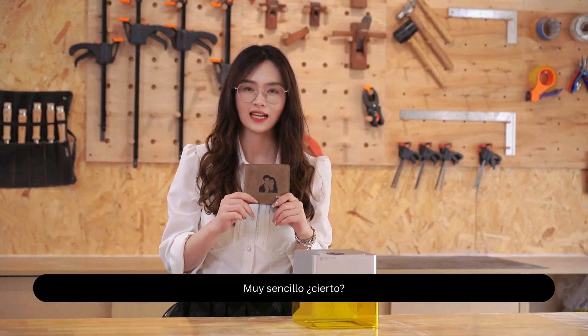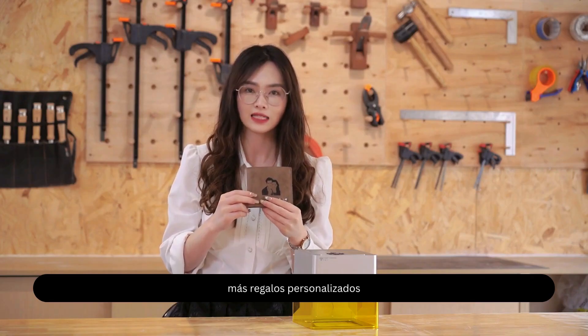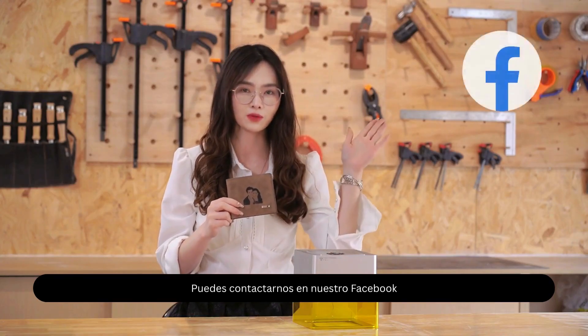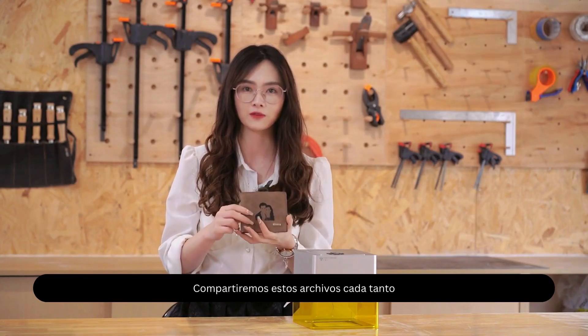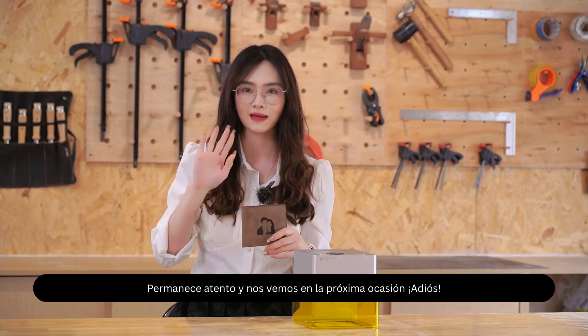Very easy, isn't it? I hope today's video can inspire you to create more customized gifts. And if you have other creations you want to share with us, you can contact us on our Facebook. We will share these files from time to time. So stay tuned and see you next time. Bye bye!